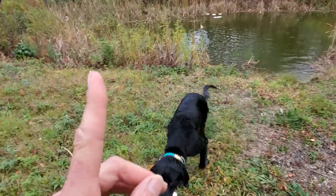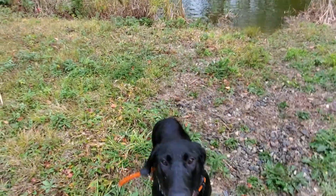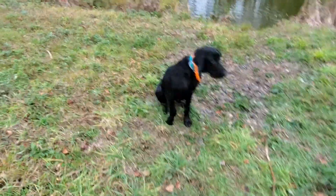Sit. Here. Sit. Here. Sit. Here. Sit. Sit. Good. Sit.